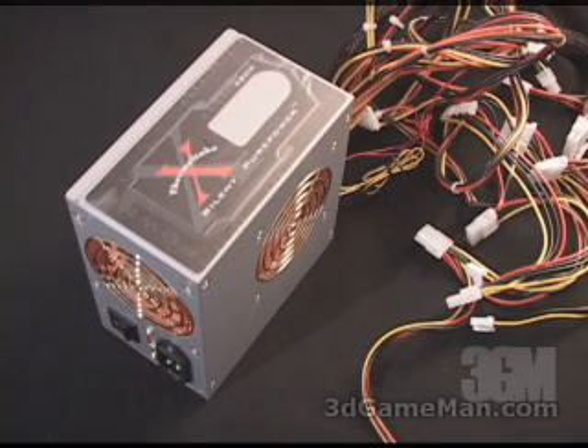This power supply separates itself from most because it has those fan controllers. You can adjust the speeds of the fans inside the power supply from 1,125 RPMs all the way up to 3,125 RPMs, so you can get this power supply running at a very quiet 17 decibels. I'm going to demonstrate that a little later in the video review.